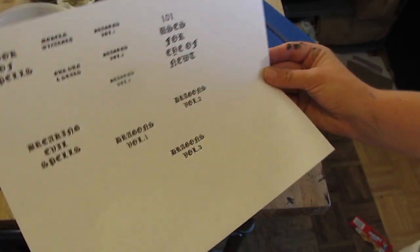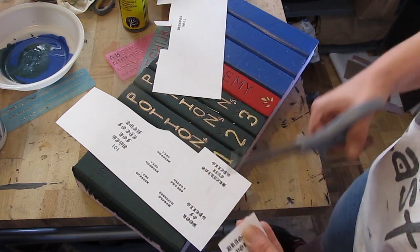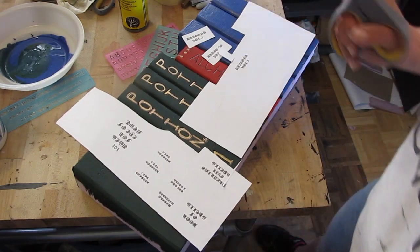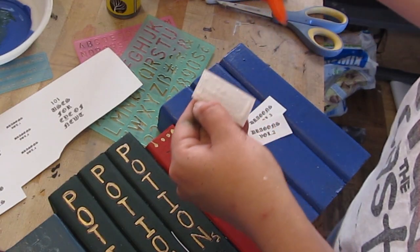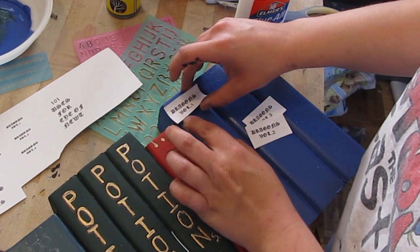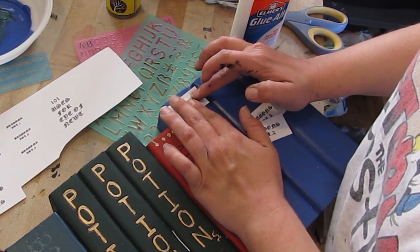You can also print up titles using any script you choose and then glue those onto the spines of the books. And of course we have Dragons One, Dragons Two, and Dragons Three.